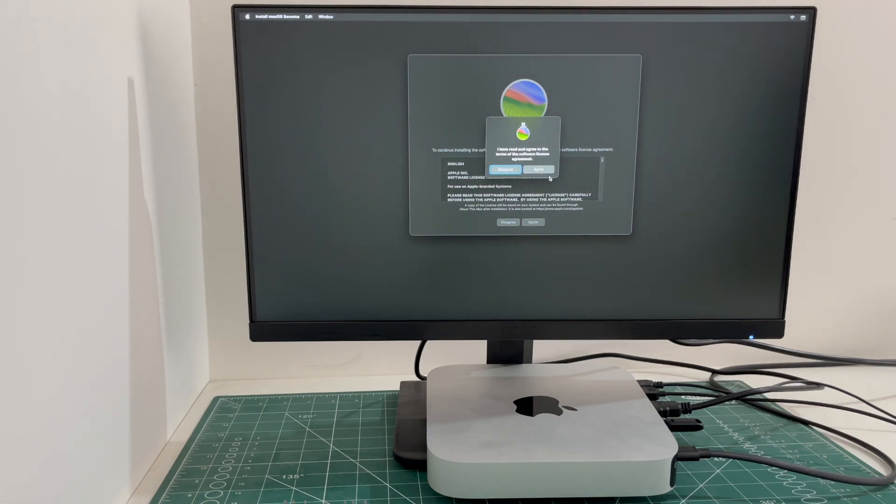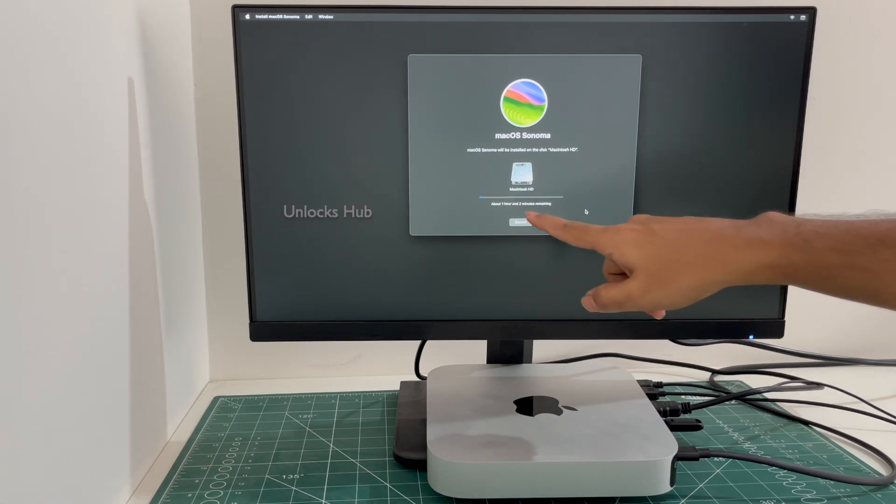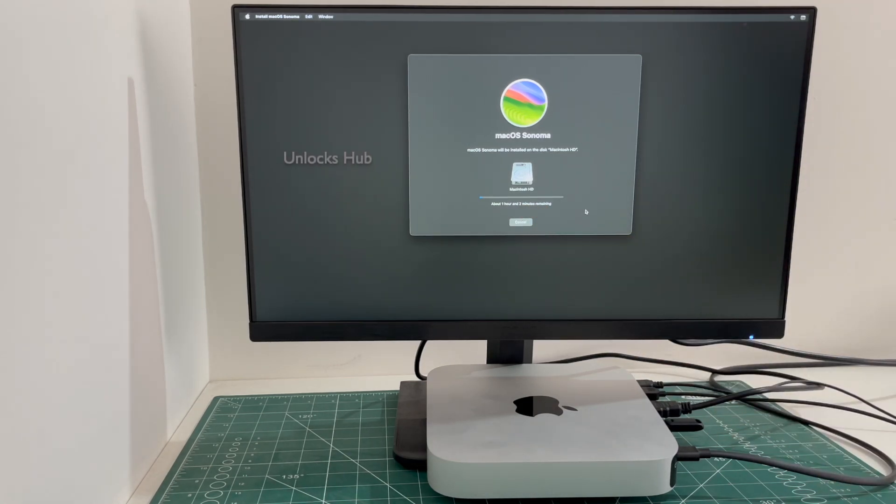Click on Agree and agree one more time. Select the Mac HD option and click Continue. The installation begins — you can see it says about one hour and two minutes remaining. Just wait for the installation to complete. Do not unplug the Unlocks Hub USB Configurator Files.